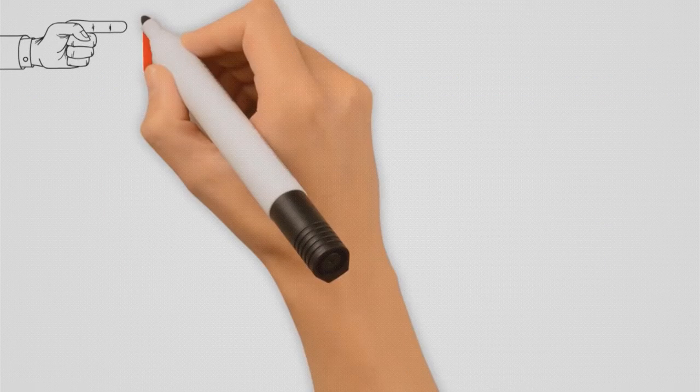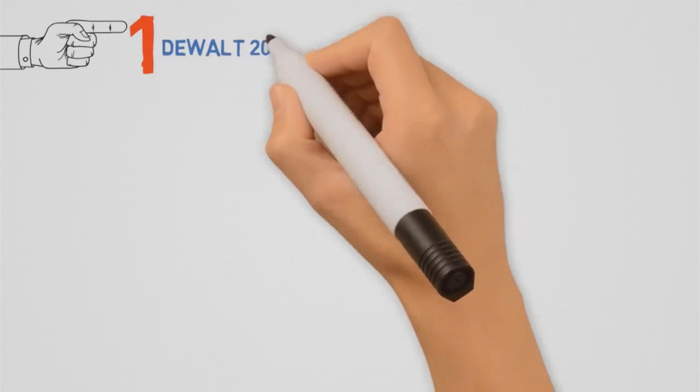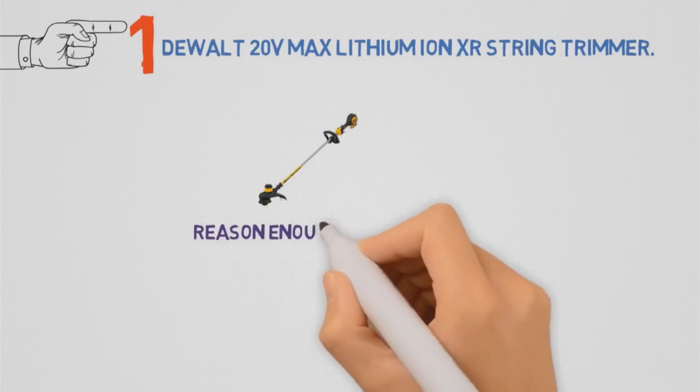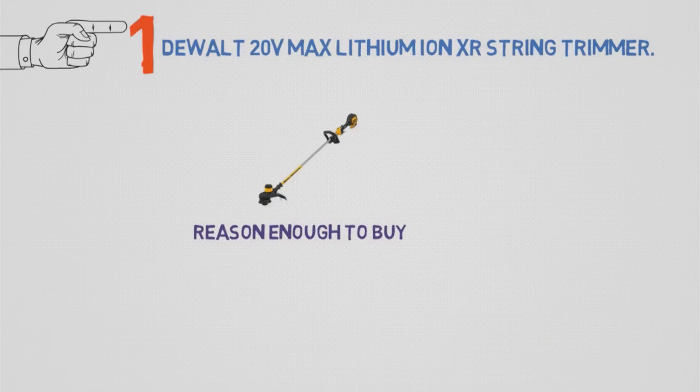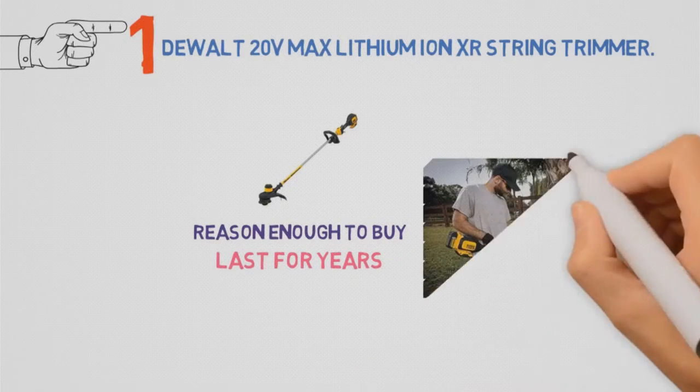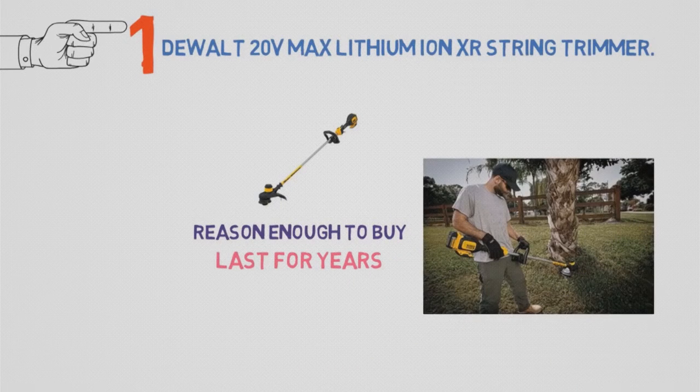Starting off with the best overall string trimmer, we have the DEWALT 20V Max Lithium Ion XR String Trimmer. The sheer power of this trimmer is reason enough to buy this tool, but the fact that you can count on it to last for years helps justify the rather high price. I've had many DEWALT tools, and they are still kicking to this day.